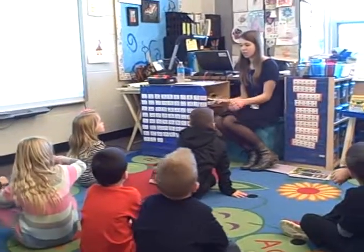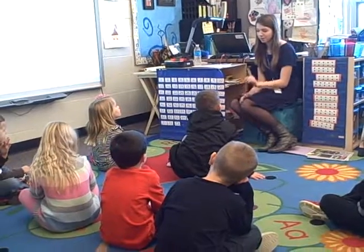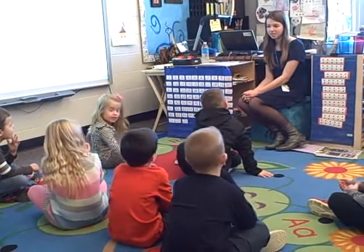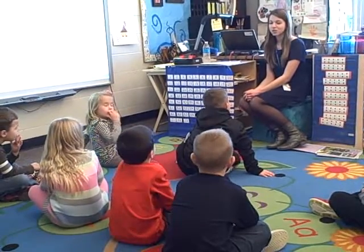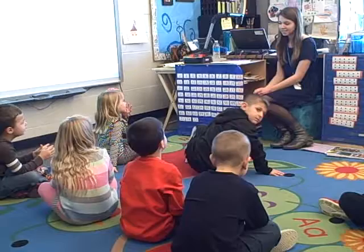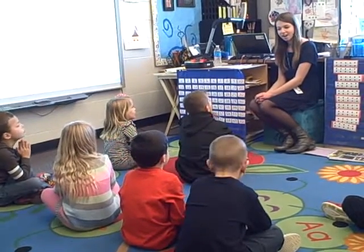Earlier this week in math, do you guys remember when we learned how to count by tens? 10, 20, 30, 40, 50, 60, 70, 80, 90, 100.